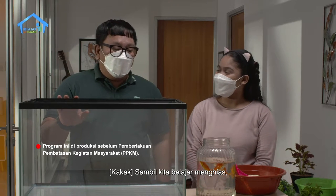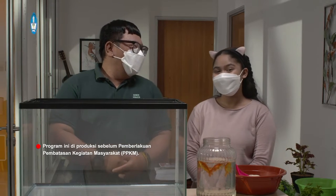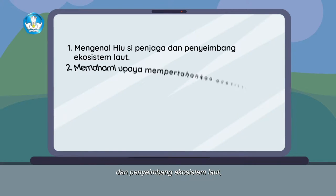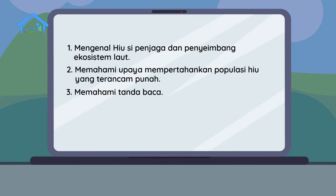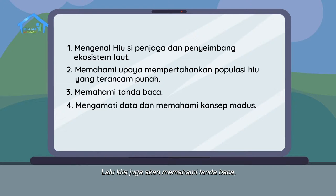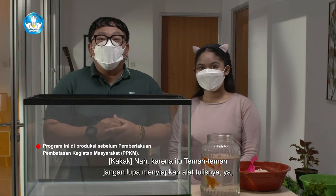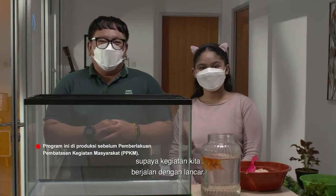Sambil kita belajar menghias, kita pastinya akan mendapat banyak pelajaran hal baru. Kita akan mengenal si hiu penjaga dan penyeimbang ekosistem laut dan memahami upaya mempertahankan populasi hiu yang terancam punah. Lalu kita juga akan memahami tanda baca serta belajar mengamati data dan memahami konsep modus. Teman-teman jangan lupa menyiapkan alat tulisnya ya, dan juga jangan lupa berdoa supaya kegiatan kita berjalan dengan lancar.